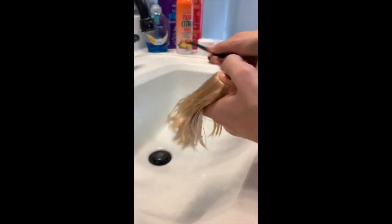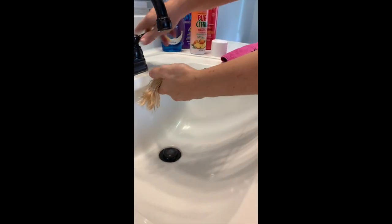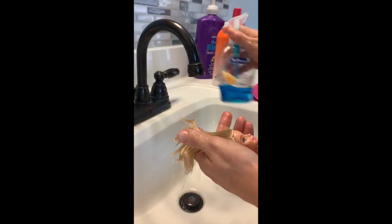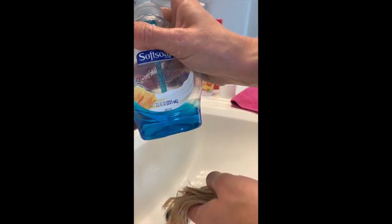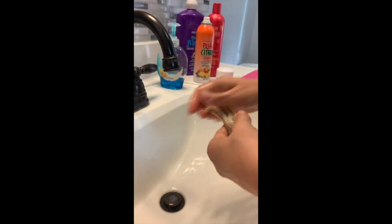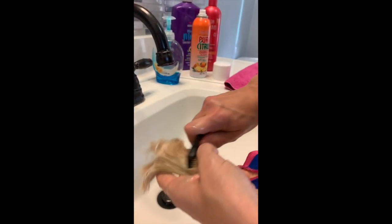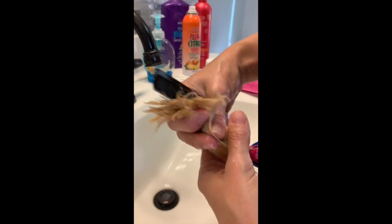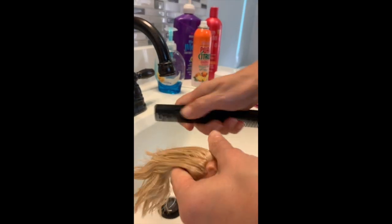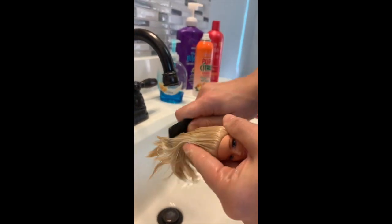All right, the next thing I'm going to do is get it a little more wet, because now I'm getting ready to put in the Dawn. I put the Dawn in this smaller container because it's easier to pump out. It smells like oranges — very, very citrusy. It smells like very strong oranges.